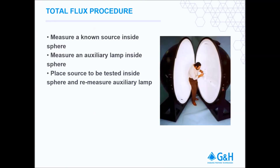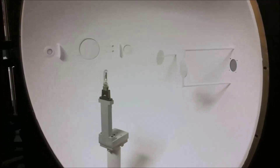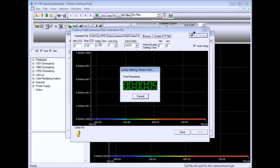Keeping the auxiliary lamp powered, remove the NIST traceable standard lamp and install your test fixture into the sphere. Here we are testing an FEL type lamp. Open the calibration software and measure the auxiliary lamp again, this time with your test sample installed but not powered. You have now created a total spectral flux system response calibration.